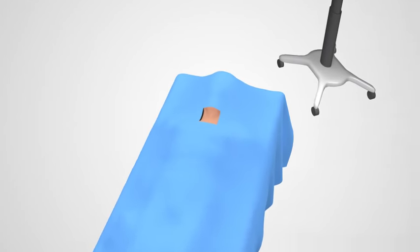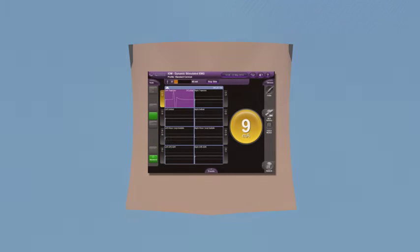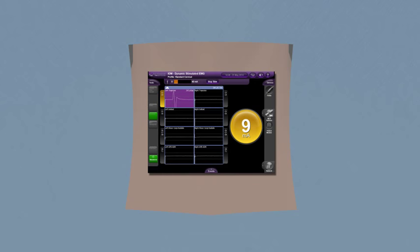The procedure begins with you being positioned on your back and draped. An x-ray is taken of your spine to identify the location of the operative levels. Neuromonitoring may be used to monitor disturbances to nerves or the spinal cord during this procedure.